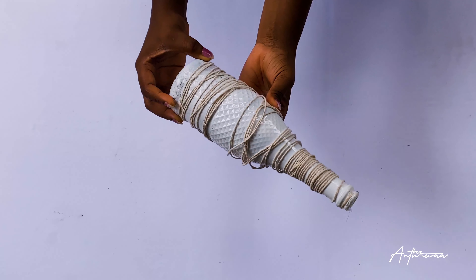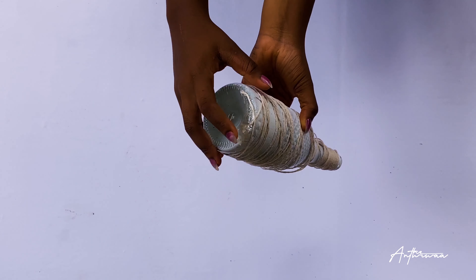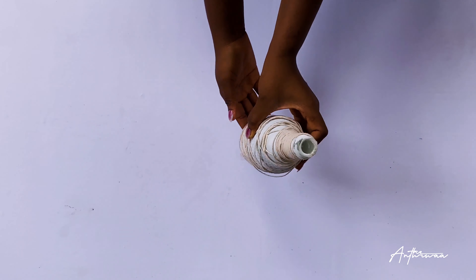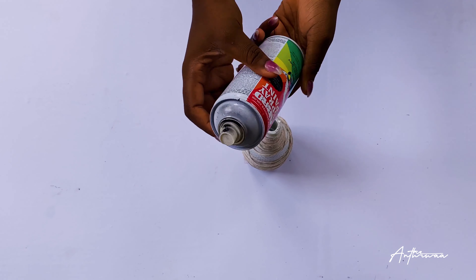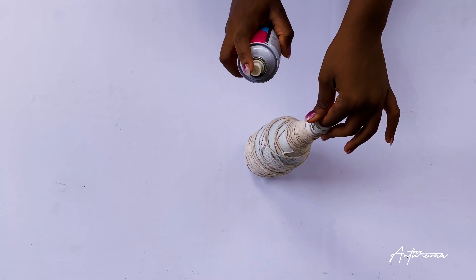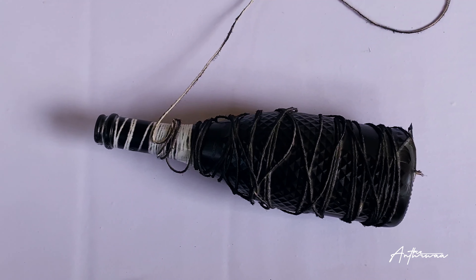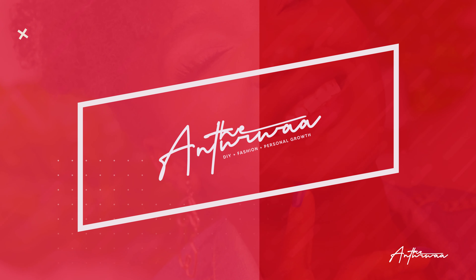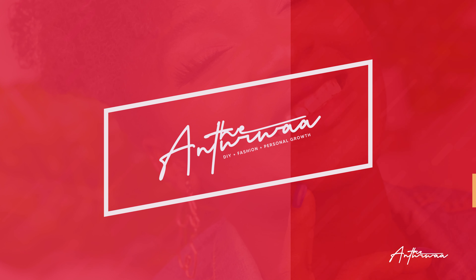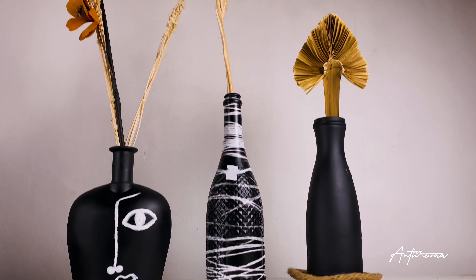For the final vase, I skipped explaining the spray paint part since we're all conversant with that step. I sprayed it with the white glossy spray paint, then wrapped it with some rope, and then sprayed it again with my black matte spray. After I took off the rope, this is what it looked like — this is the effect I was going for. And that is it for our three bottles. I love it so much — you can tell from my voice that I really do love it.